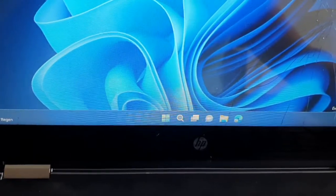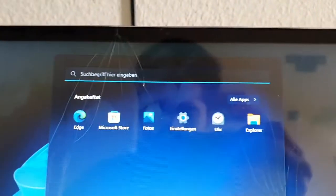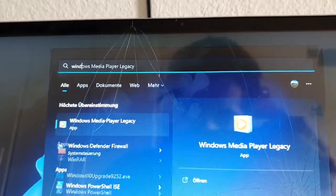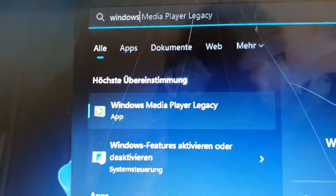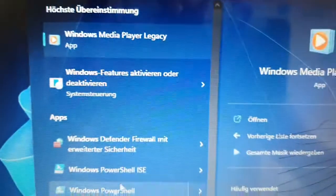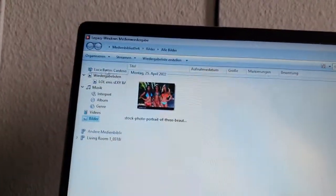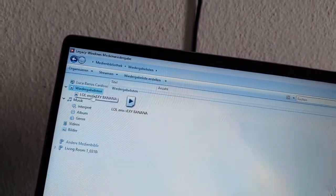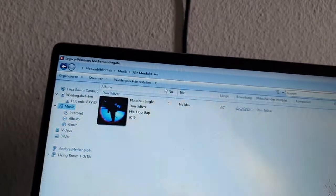Go to Start and search for Windows Media Player. On Windows 11, it should say Windows Media Player Legacy — I think it's pre-installed. Just open it up. It should look similar to what I'm showing on screen — here you can see all your playlists and all your music.